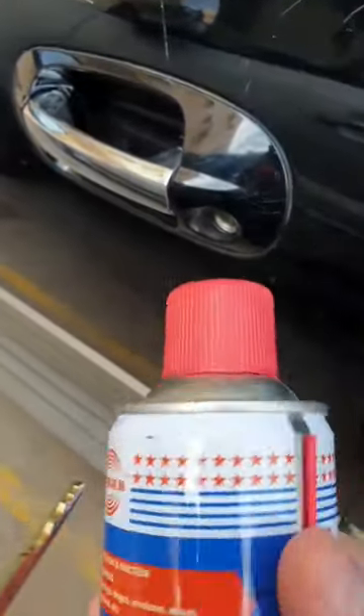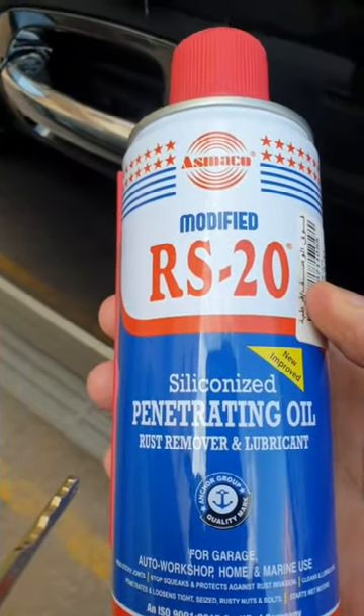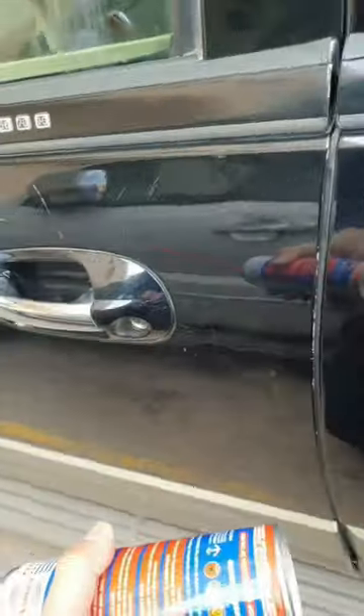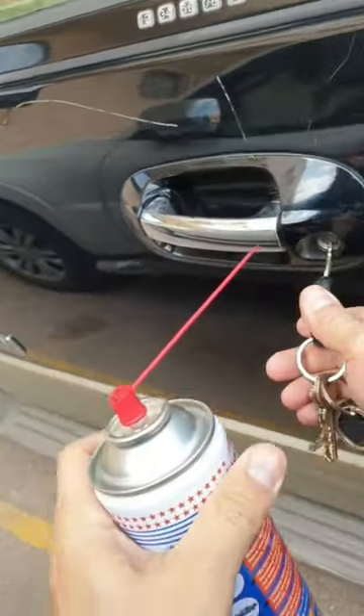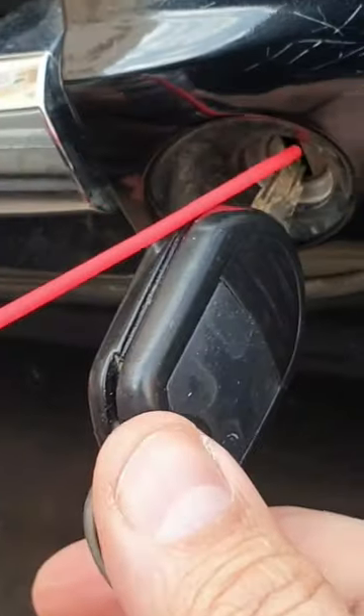Make sure you get yourself some type of penetrating fluid, like WD-40, or in this case penetrating oil rust remover. Make sure you put the straw in the end. What you do is put the key back in, and as the key is going in there's a little hole or gap — you want to spray it.